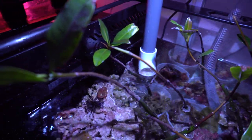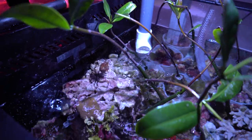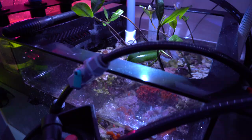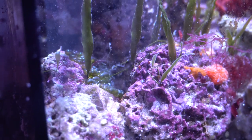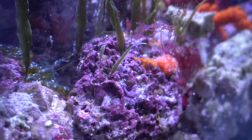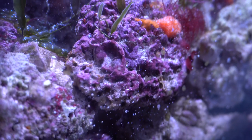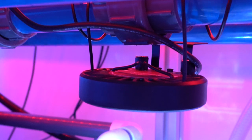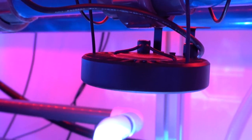But after watching the recent BRS videos regarding grow lights, I realized that they are able to grow stunning amounts of chaeto with low nutrients as well. So something told me to take a PAR measurement of my refugium light, and I was stunned to see that at best it was woefully inadequate to grow chaeto in my style of refugium.